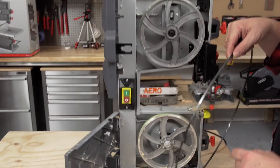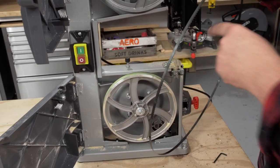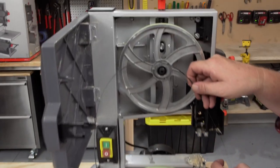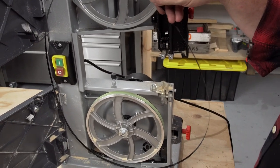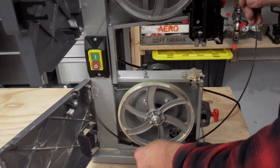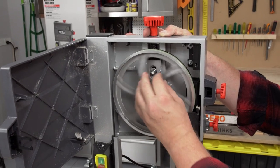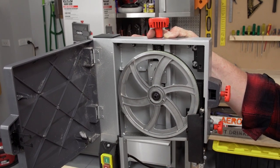A little tip here: you can put a bandsaw blade on backwards. You want to make sure the teeth are all pointing down, as they're going to be cutting through the tabletop. To check, put the blade up and find out which way the teeth are pointing down here. They should all be pointing down, because we're cutting on the downward stroke. As we took it off, we just line it up at the bottom, make sure it gets into all the little tracks, and now we've got the blade going through all the right places. All you then need to do is go back through aligning the blade as you would normally.